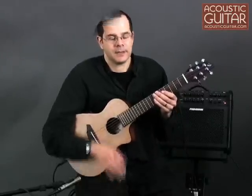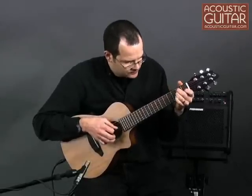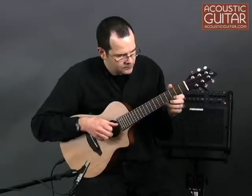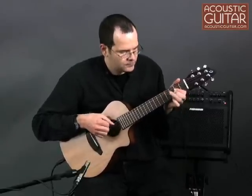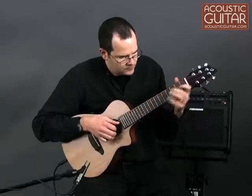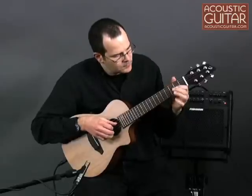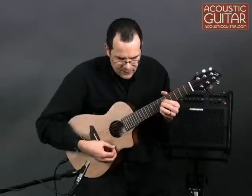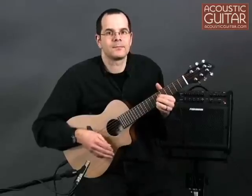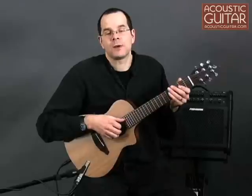Here is the guitar played acoustically. And here is how the guitar sounds played through a Fishman Loudbox 100A.